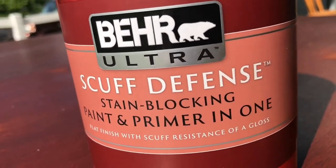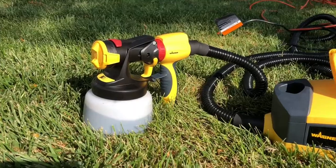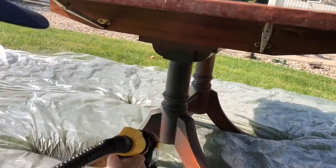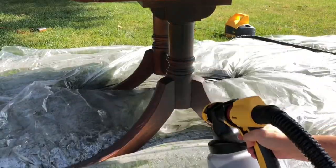Next, I would be using Behr Ultra Stain-Blocking Fence paint in the color Broadway. I put the paint in my Wagner paint sprayer.